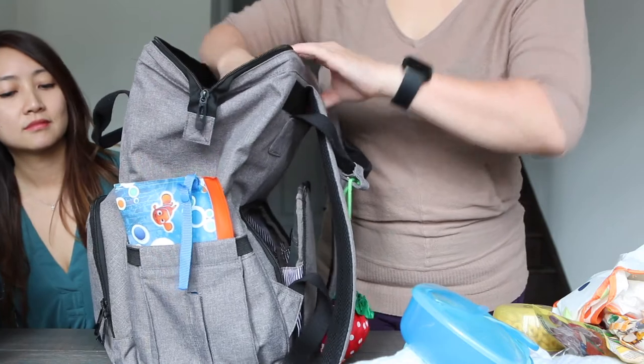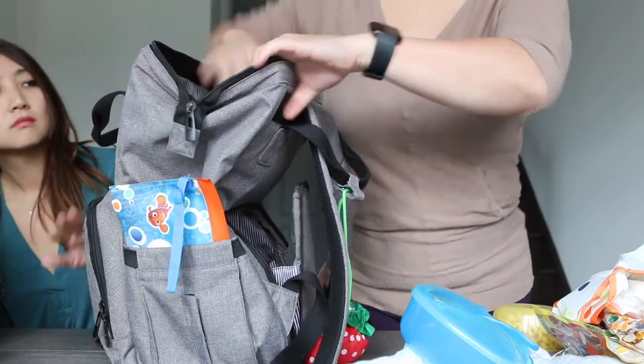The bag also comes with hooks that you can attach to the sides to hook it onto your stroller, which works really well. We're quite happy with it — on sale it was around $30 something. The big advantage of a backpack is that when your hands are full with kids, you don't have it falling off your shoulder. The weight distribution is much better too — you're not lopsided.